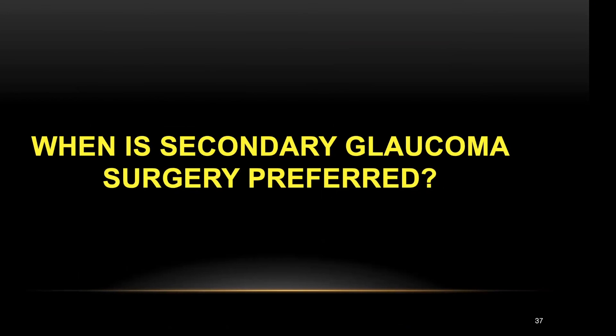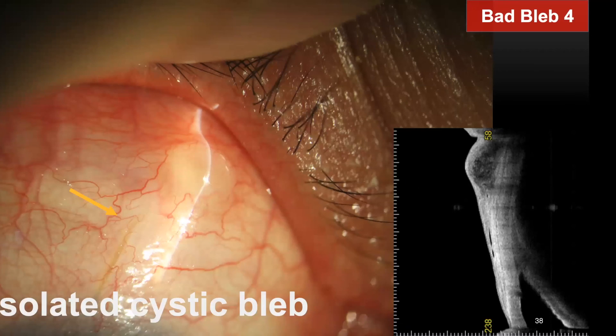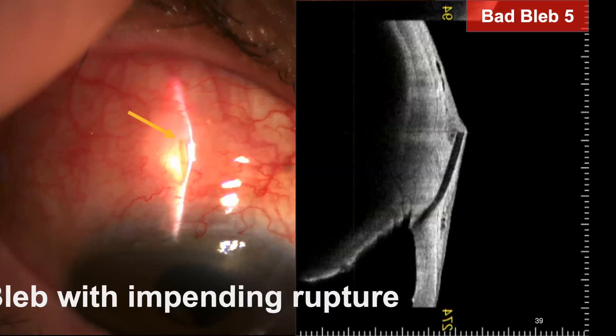However, bleb needling or open bleb revision is not for everyone. When is secondary glaucoma surgery preferred? In one eye that underwent ab-internal gen surgery, there was a small, isolated cystic bleb-like space in the fornix, but it was not a true bleb — it was filled with connective tissue and the gen distal tip was not connected to it at all. There is little possibility of reviving this with needling or revision, so it is better to move on to secondary glaucoma surgery. In another case, the gen distal tip was poking through avascular conjunctiva, making bleb rupture imminent and increasing ocular infection risk — I removed the gen and implanted an Ahmed glaucoma drainage device.